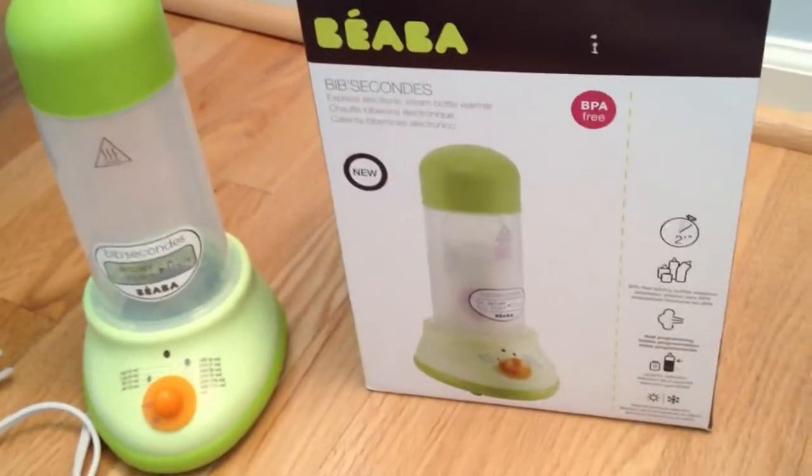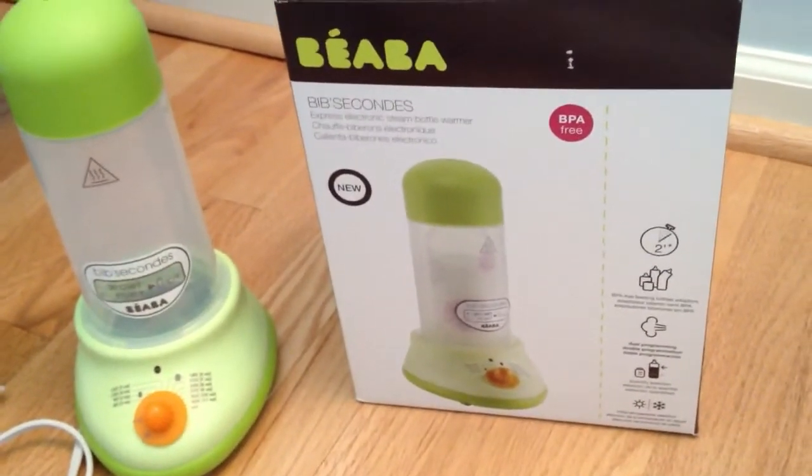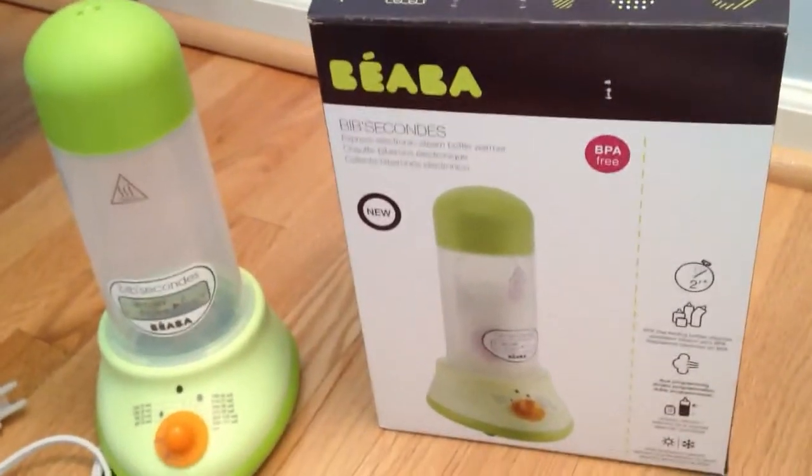Hi, this is Rosalie from TotallyRosalie.com. This week we're doing a product review for Scandinavian Child.